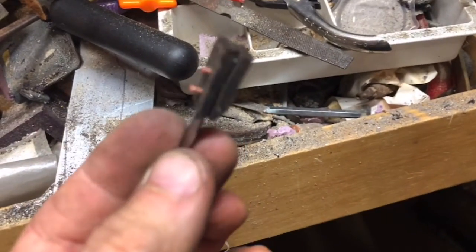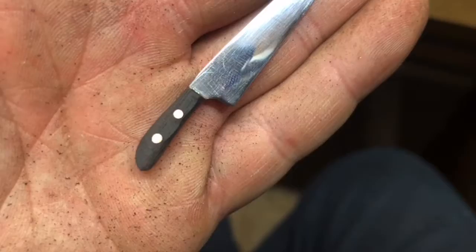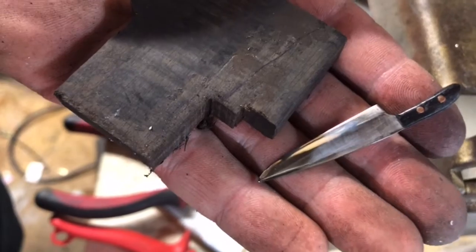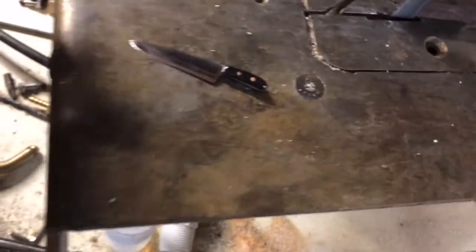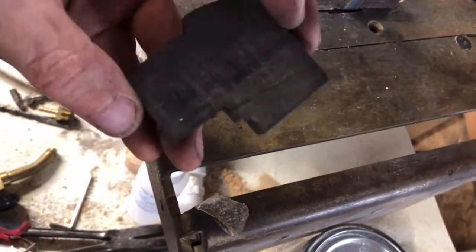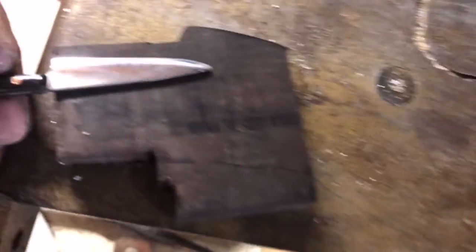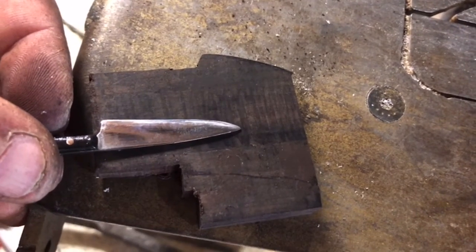I'm going to take it to the big grinder and grind away this little chunk — shouldn't take long because it's a miniature after all. Now that the knife is done, I'm going to make the block it can go in safely. This is a razor — it will cut you. I actually dropped it and went to catch it between my legs and thought that was not a good idea. I'm going to do two halves that go together as a skinny stick.